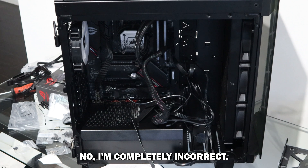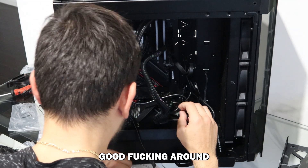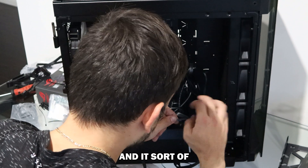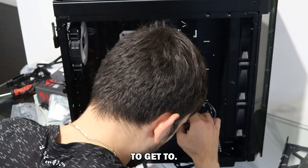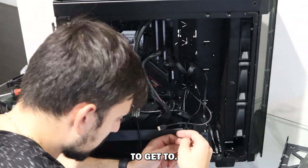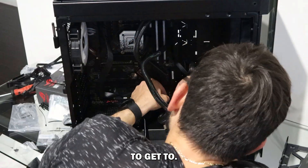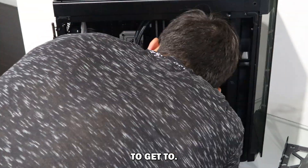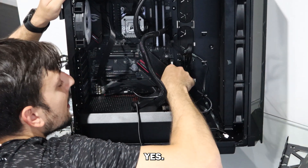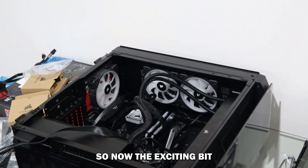I'm completely incorrect — the arrow is actually 'power'. Lucky I checked that. What I might do is do the reset pin first because it's on the bottom and looks a touch awkward to get to. That was painful — I'm going to take a break.